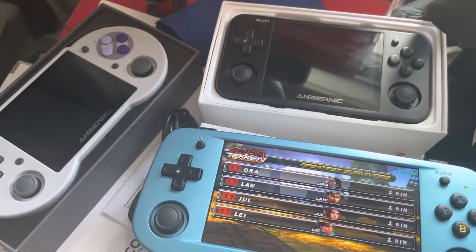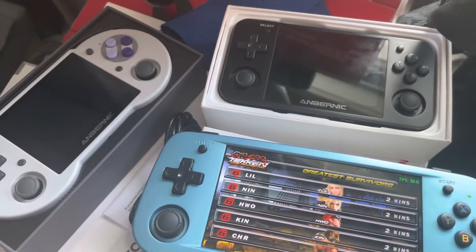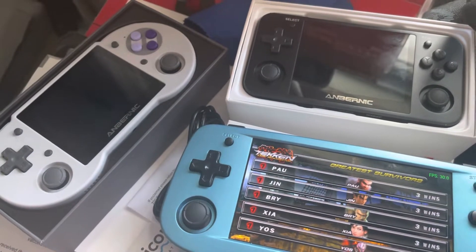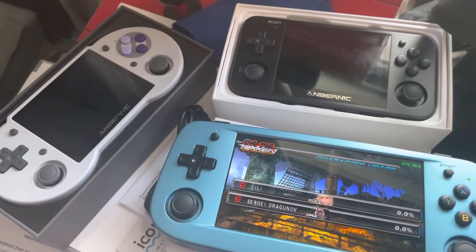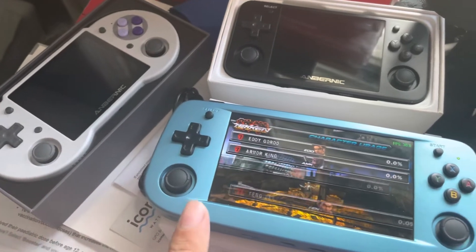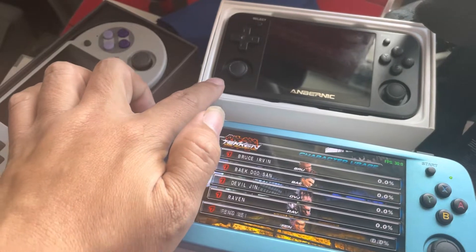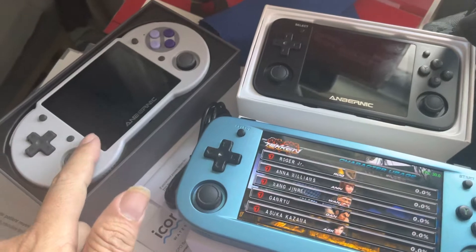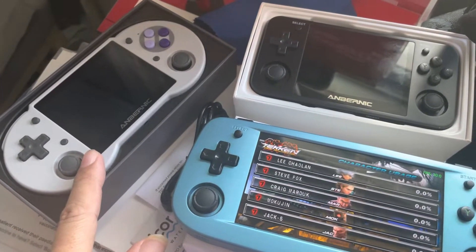Hello, welcome to IRGB.com, the internet retro game database. Today is a quick look at the top three ANBERNIC devices. This one got the new chip, and this one also has the new chip but only one gig of RAM, and this one has a metal case and also has a touchscreen and can boot up with Android.